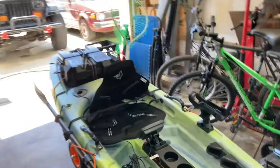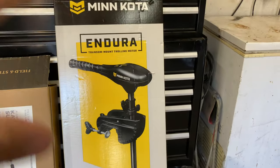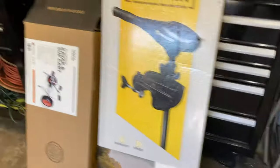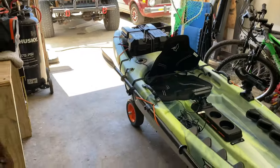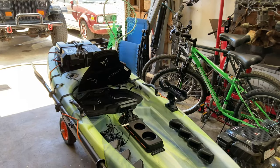The kayak was $400, the paddle another $80, so call it $500. Then I got a Minn Kota 30-pound thrust trolling motor with a 30-inch shaft — I'll be able to trim the shaft if it's too long — that was $100, so we're at $600 with the trolling motor. Then I got a folding aluminum cart to wheel it around, which I already used once — you can roll the kayak around easily and it folds right into the back. That was $80, so we're at $700.